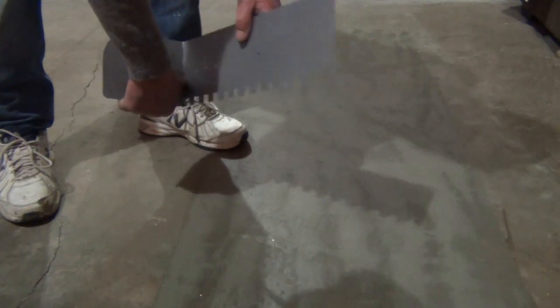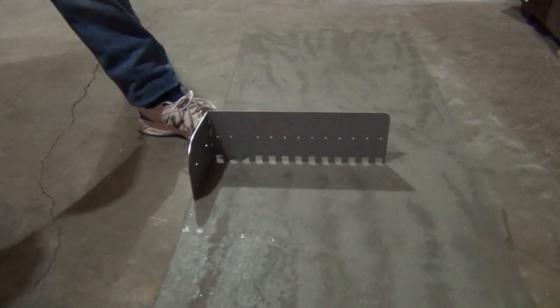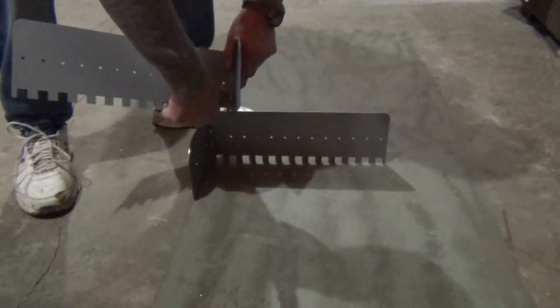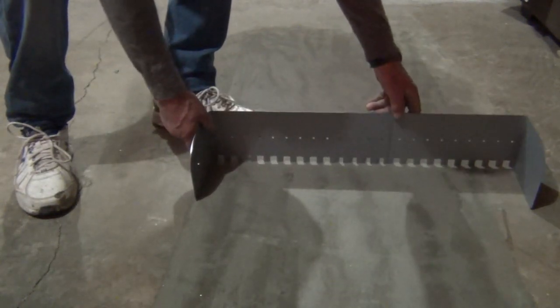The extreme spreader comes flat packed, but by bending at the perforation — and the same with the other piece, only in the opposite direction — you'll find you've made yourself an extreme spreader.